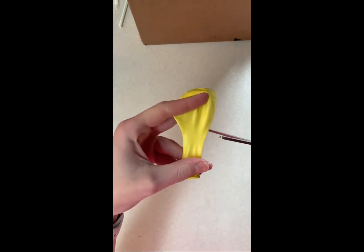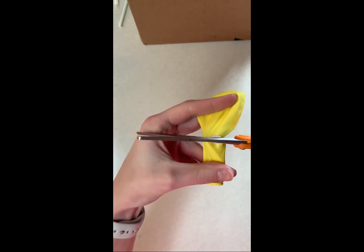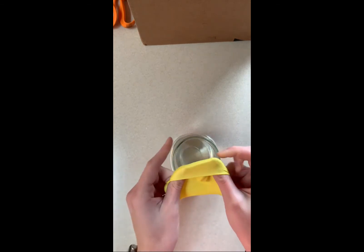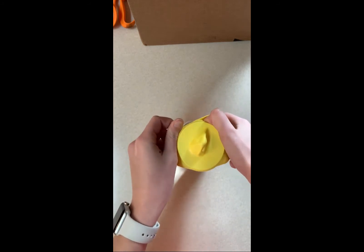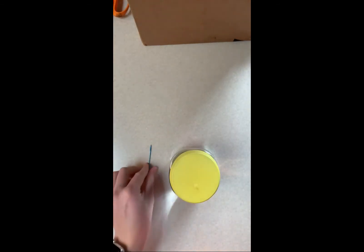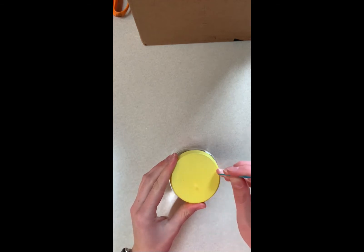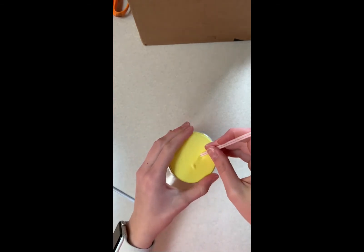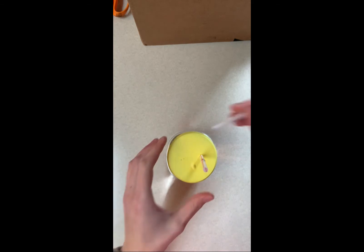Cut the neck of the balloon where the balloon begins to widen and set the neck part aside. Stretch the remaining balloon over the jar opening as tightly as you can — the flatter the balloon surface, the better. Using the tip of a skewer or a toothpick, carefully poke two holes, one inch apart near opposite ends of the balloon surface. Stick the long part of a straw through each hole. The straw should create a tight fit so no air can get around the straw.